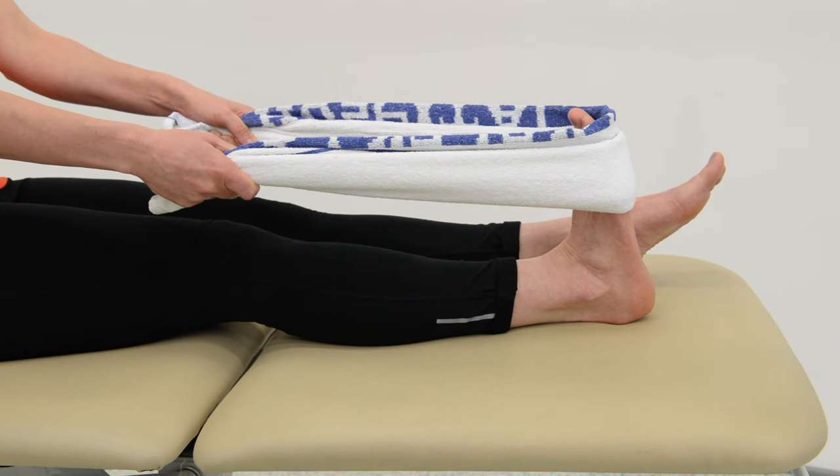It is particularly useful to perform the stretch first thing in the morning or after a period of rest.